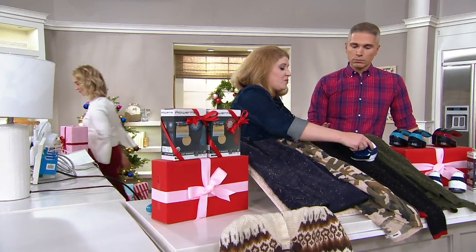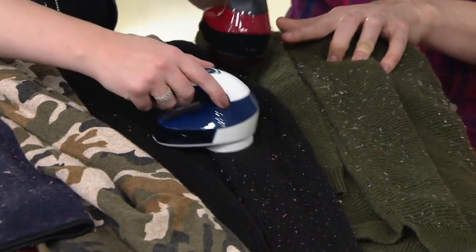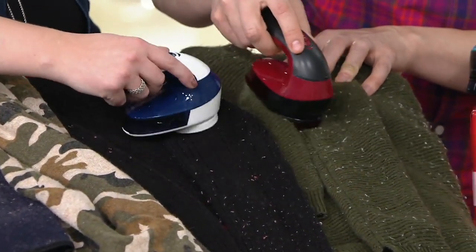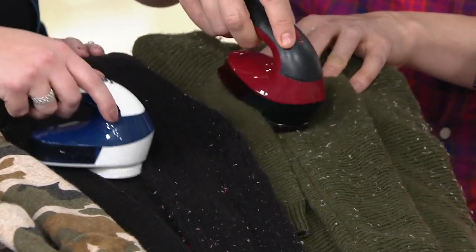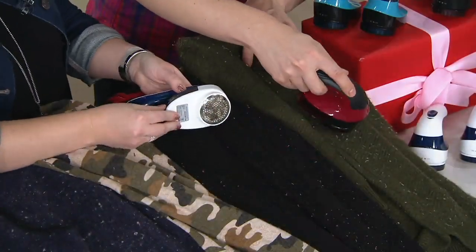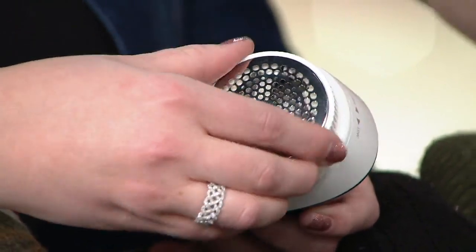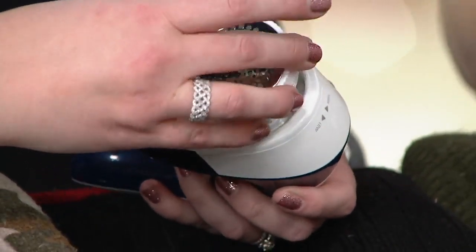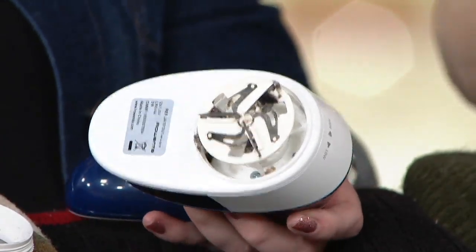Rowenta has a hundred years of German engineering, so they really stepped it up with their garment care — known for their steamers too. Just gentle little actions, that vacuum is going to pull up those pills, and that triple blade action is going to effortlessly remove them, exfoliate them away. What's really cool is that if you ever need to clean it, it does come with a little cleaning brush so you can clean off the triple blade system.